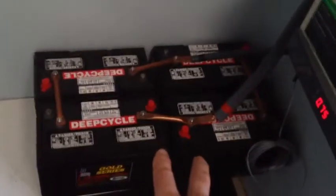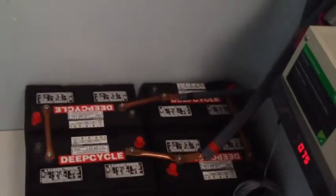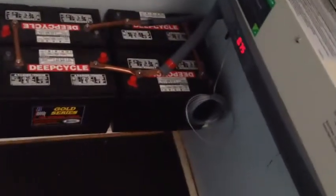That's 480 amp hours — they're bussed together in parallel. I'm going to triple that; I'll be doing that in two more stages here, and setting this room up with some ventilation so I can close it off.